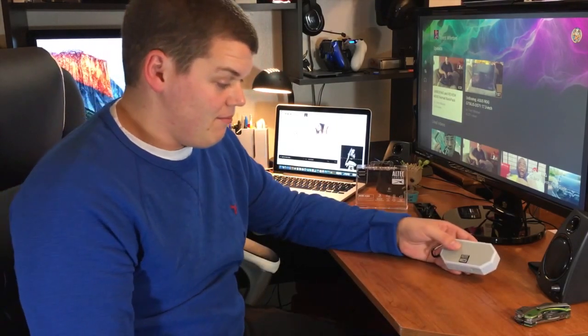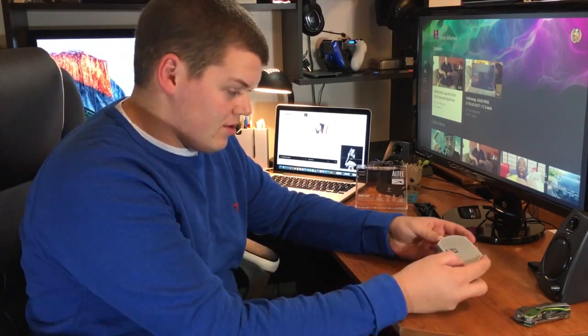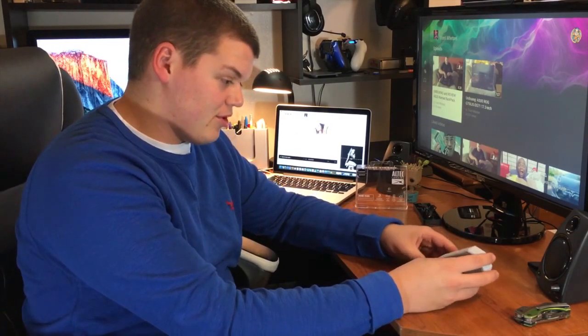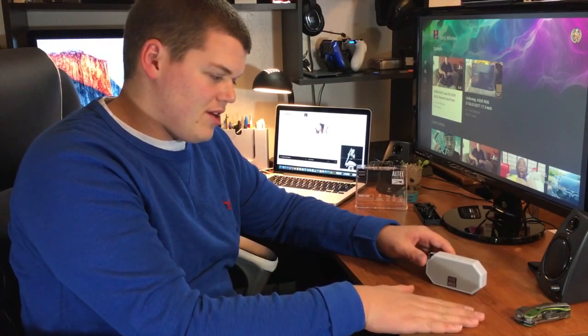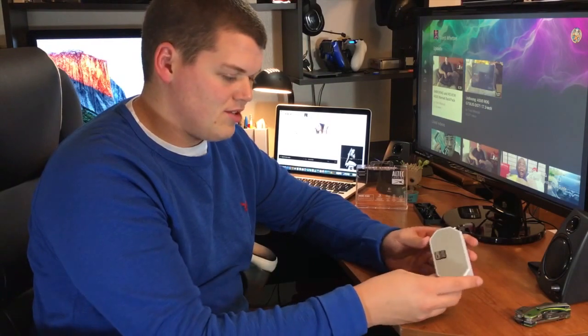I can't hear it through the camera and everything, but this thing packs some surprisingly good bass — it just kind of blew me away. I just kind of felt the table and it was shaking, and I just... this can easily slide into my pocket. It's so small and compact, and at Altec Lansing they fit everything inside of this.